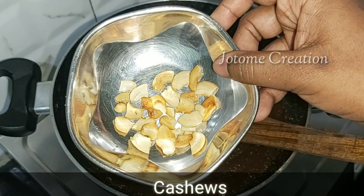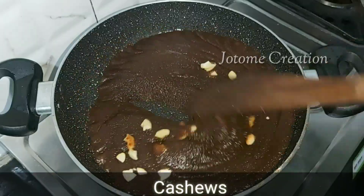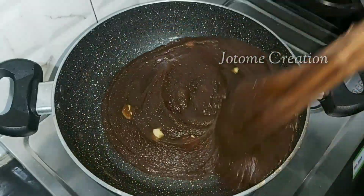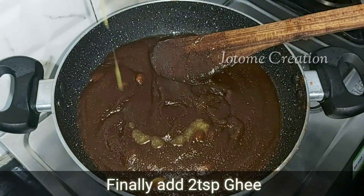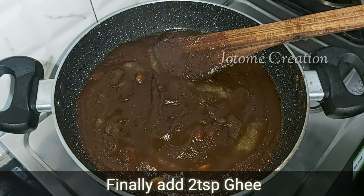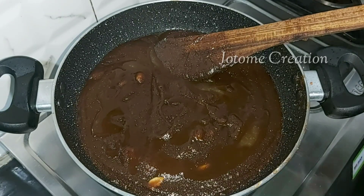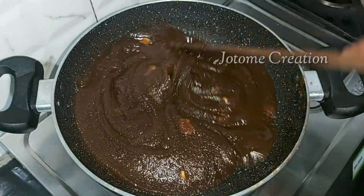Now, we are cooking a dough. This is a small dish and we will mix it up. We will mix it up to a small piece. Now we will mix a little bit of cheese and mix it up.